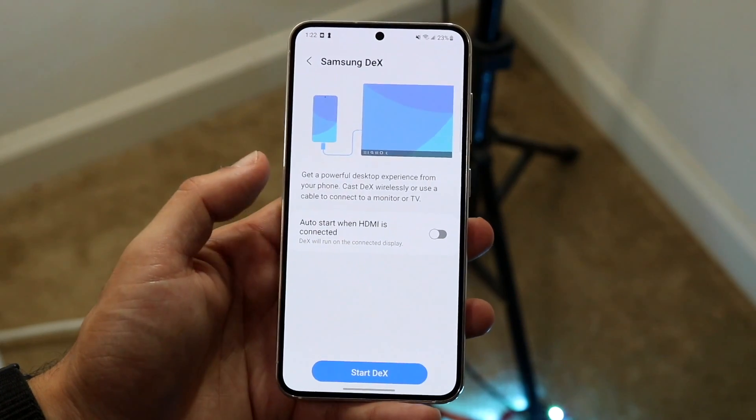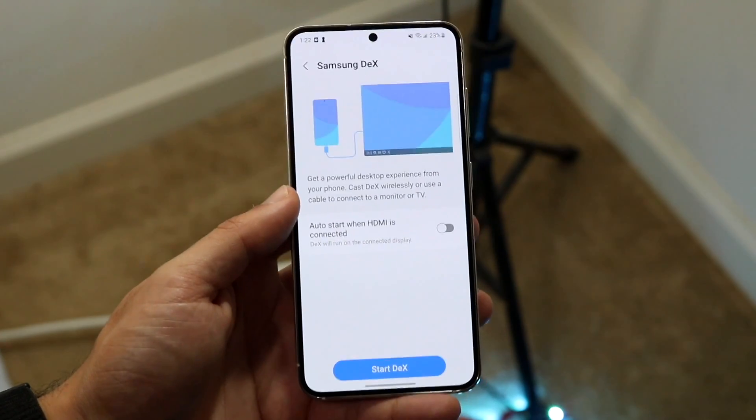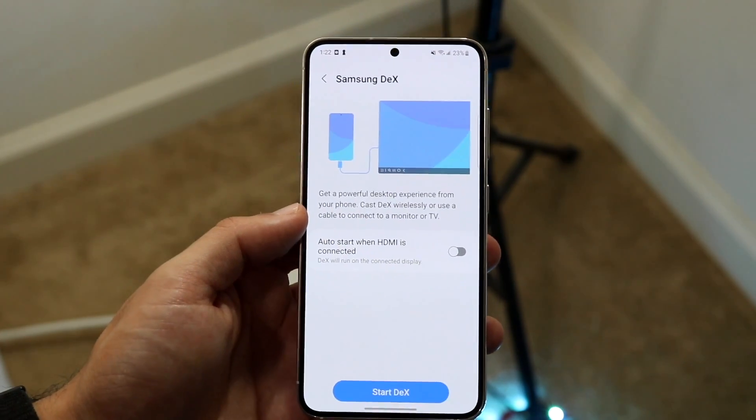Start by plugging your monitor into your specific phone. You should be able to find that USB-C port at the bottom. Plug your phone into that USB-C port to the monitor.